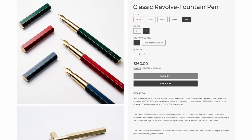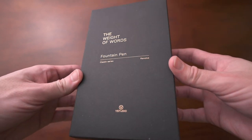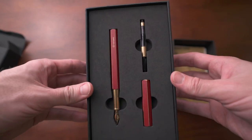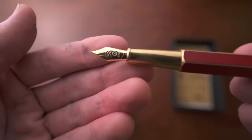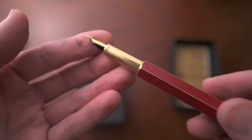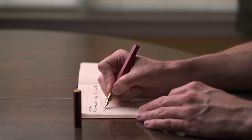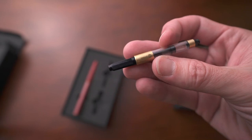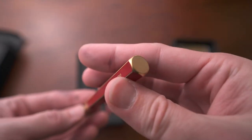Next is a pen from Taiwan from the company Y Studio. I really love their hexagonal brass pen design — sometimes brass pens can be really heavy, but they did a great job making it as light as possible. They even make their own nibs in-house, which I think is really cool. This nib is in fine. You can use international cartridges or the converter that comes with the pen.